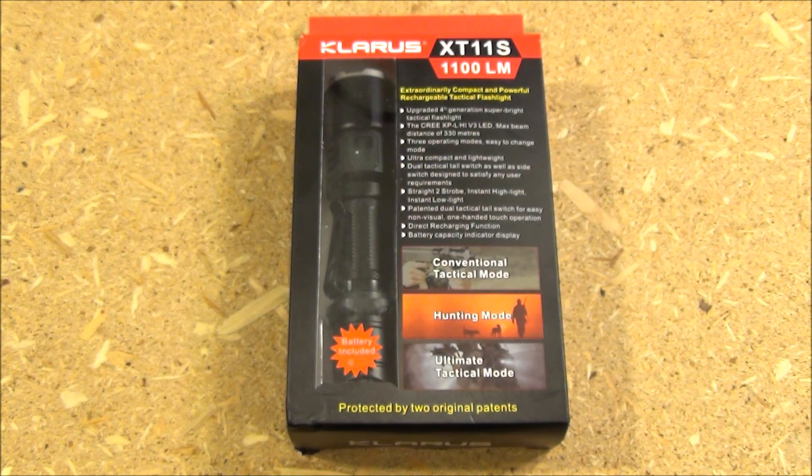Yes, that's the box it comes in. 1100 lumens maximum, quite bright, very high quality light.